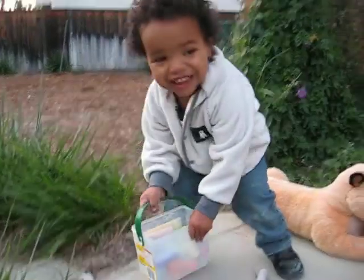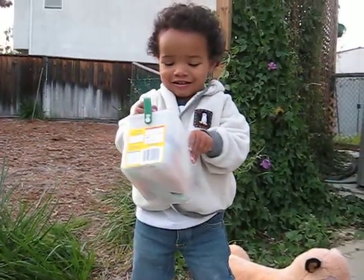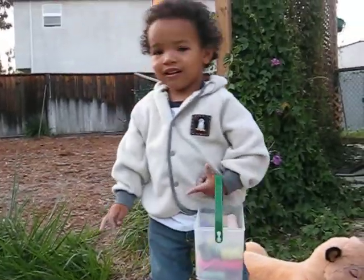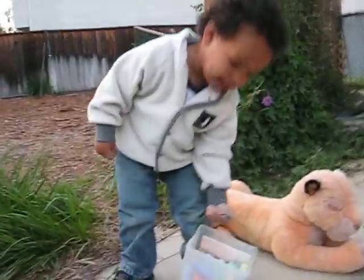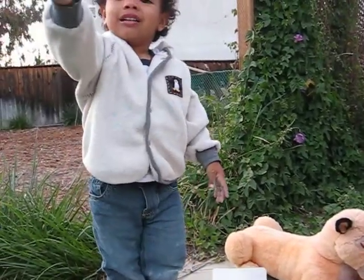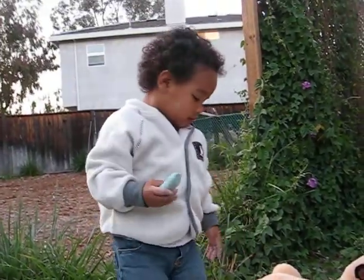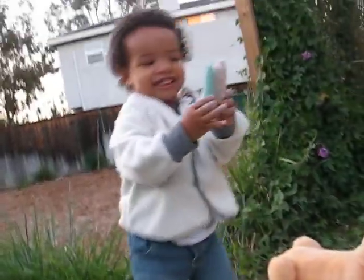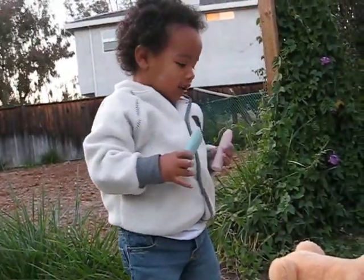I want to dump them out? No, let's not dump them out. They won't break again. We don't want them breaking. Just put them back together. Yeah, we can't put them back together. This one's all together. Yeah, that one's all together. That's right. These are there, and these ones are there. That's right, they are.